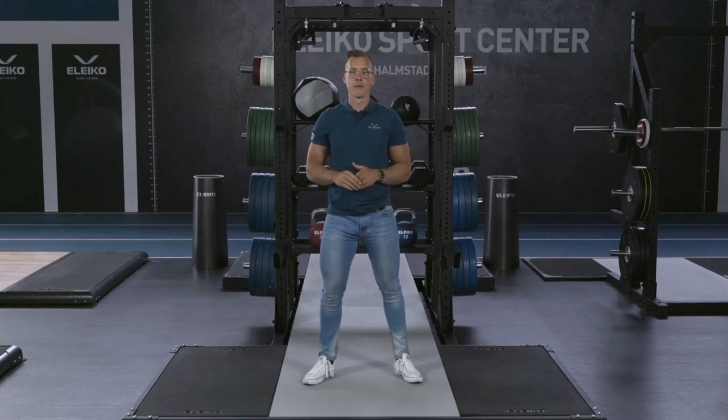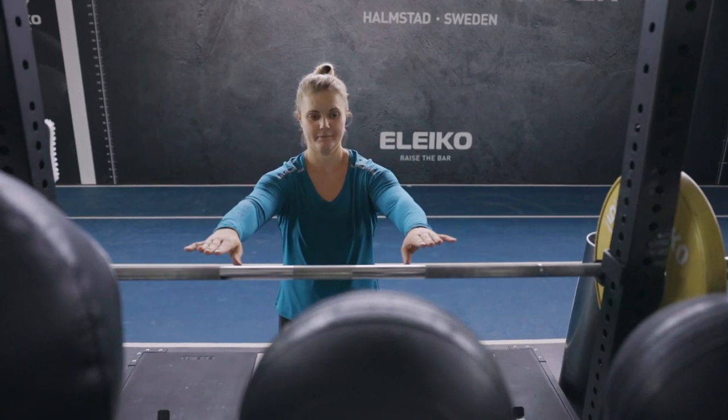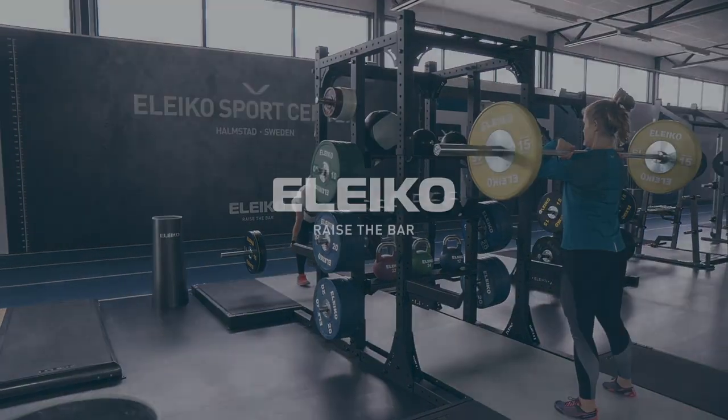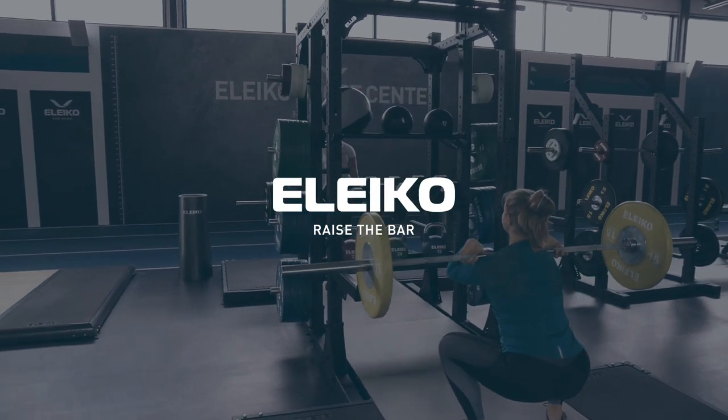To summarize, the many options to customize is really what makes the XF80 racks great. Just select exactly what you need to build a training station that fits your demands. Thank you for joining us.